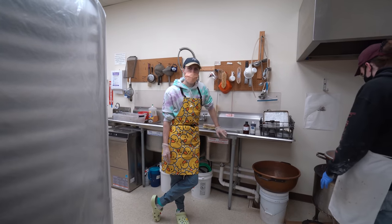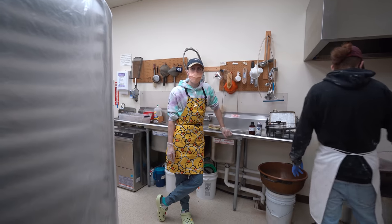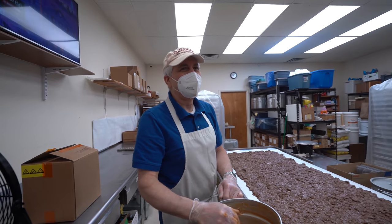Everybody calls me Connor. Connor? Cooper. Cooper? How many times have you called him Connor? Have you called him Connor before?